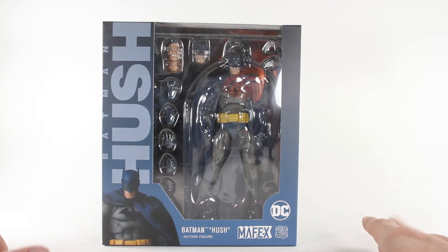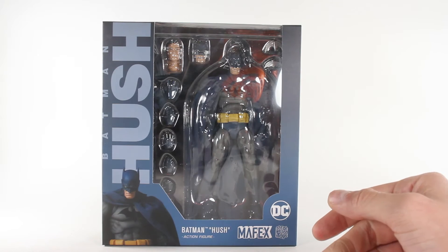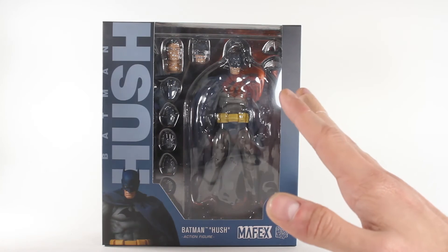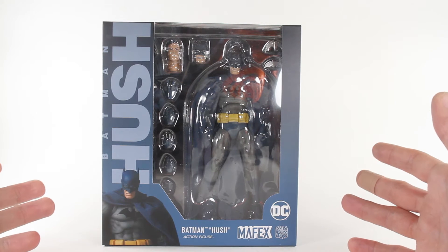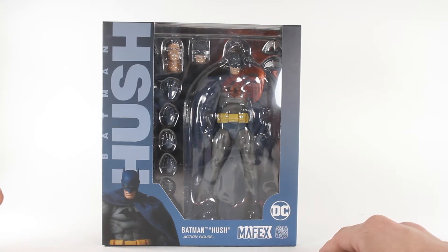I come off as a Marvel fanboy, which I completely am — I'm unapologetic about that. Yes, I know DC comics is better as far as the stories go, but when it comes to movies it's a different sort of thing. That said, I have a secret love for Batman. Batman has always been that dude where I'm like, 'I know you're in DC, but we will talk, sir.'